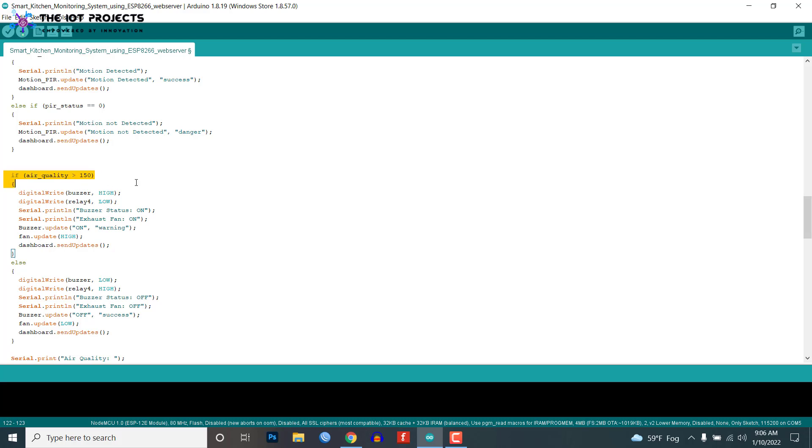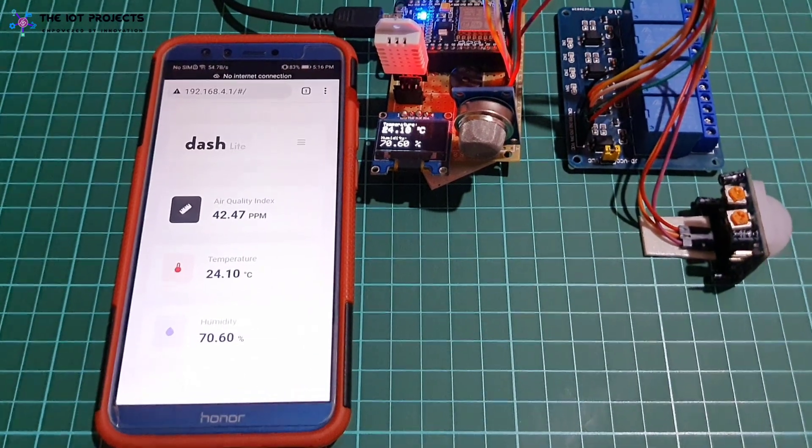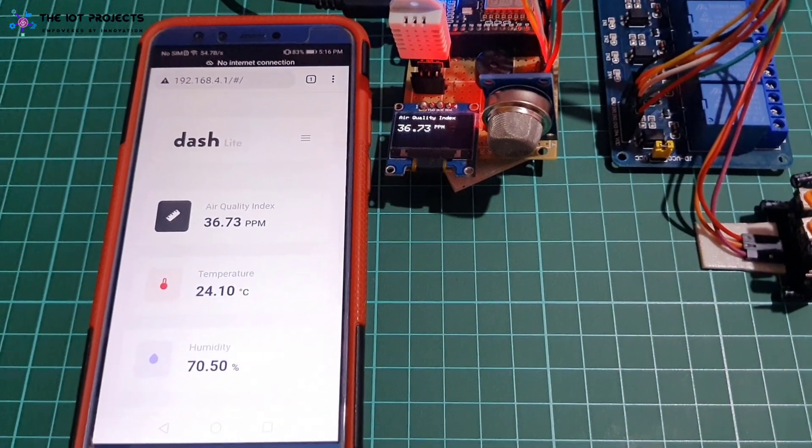The relay connected to the exhaust fan automatically activates when the gas level reaches the threshold value. I set the threshold value to 450 ppm, but you can set it to any desired value. You can send commands from the web dashboard to turn on and off kitchen appliances like fridge, oven, and lights. This is how you can design your own ESP8266 NodeMCU-based smart kitchen automation and monitoring system on a web server.